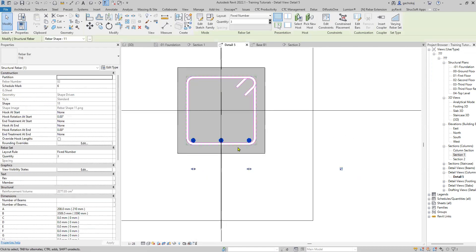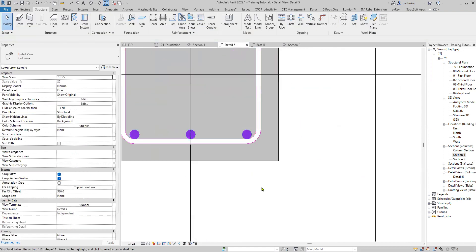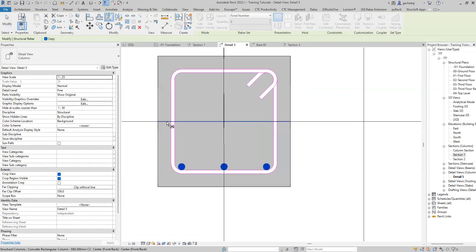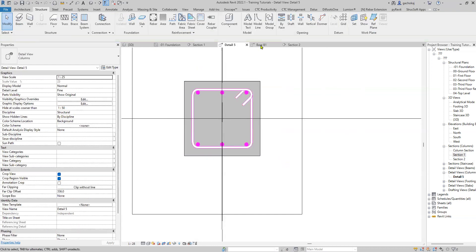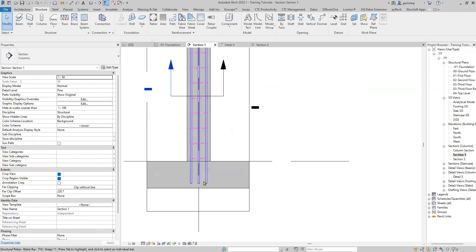The fixed number option allows you to edit just one bar and all three update at once. Once done, simply mirror the bars — pick axis, pick the center of your column as the axis, and mirror to the other side. Check your section and everything should be okay.